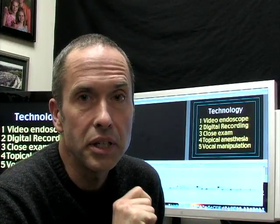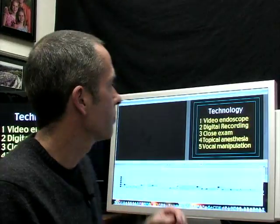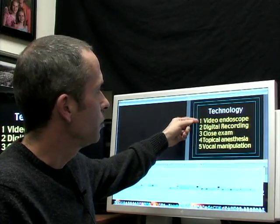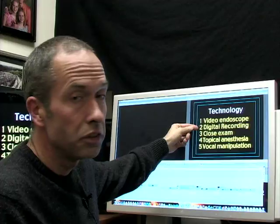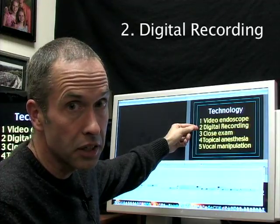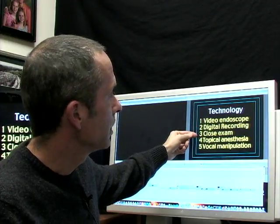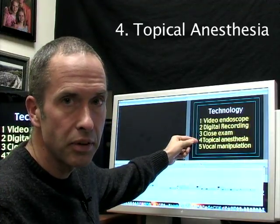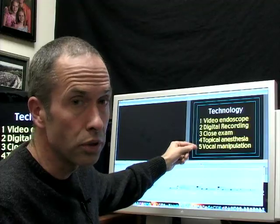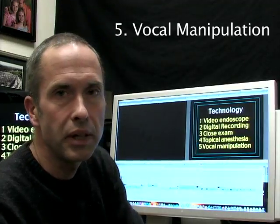I want to share with you the top five keys for getting a million dollar laryngoscopy exam: using a chip on the tip endoscope, digitally recording so you can look at things in slow motion, getting ultra close to the vocal cords, using topical anesthesia to get close to the vocal cords, and manipulating the voice.